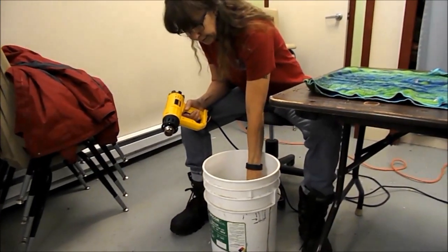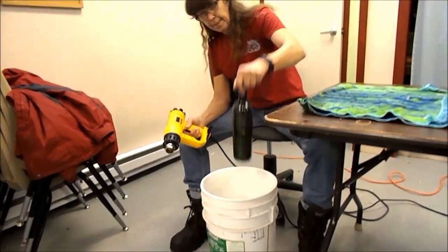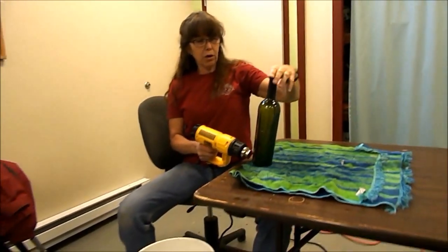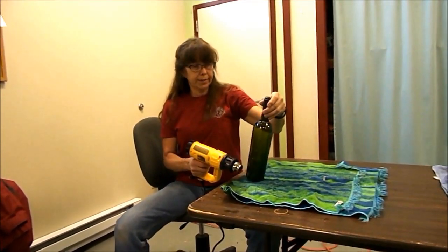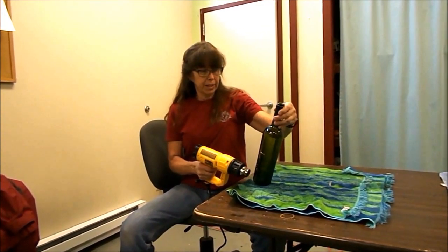Now dunk it in the water and pull it around. All you've got to do is go around it once and make sure it's cracked all the way around on each seam.